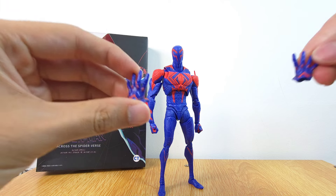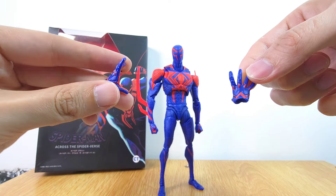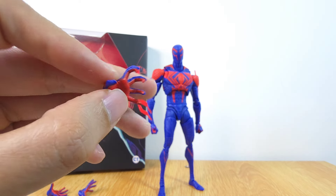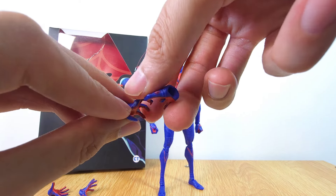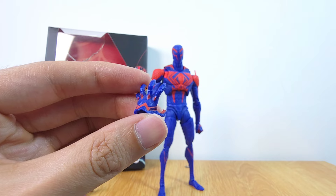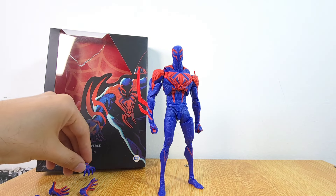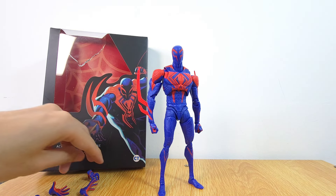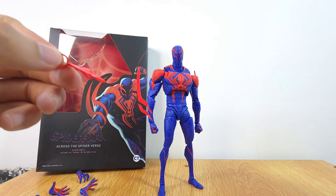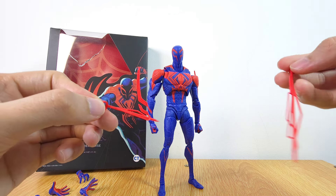Before we go any further, let's talk about the accessories. In terms of hands, we have open hands which you can use as wall-crawling hands, and we also have the grabby hands with the talons. We have one pair of those as well. You'll notice there is a good amount of texture and paint on these parts — still pretty decent quality.